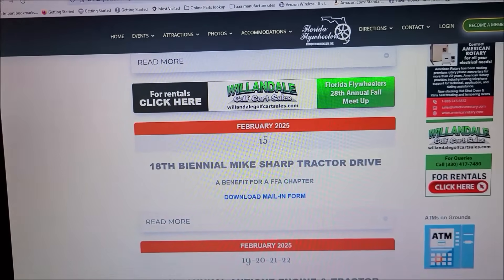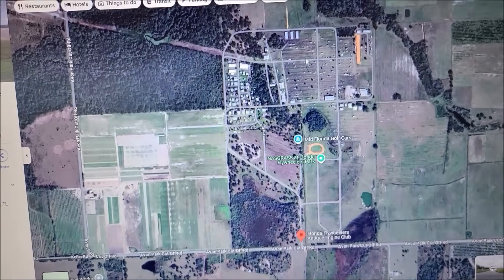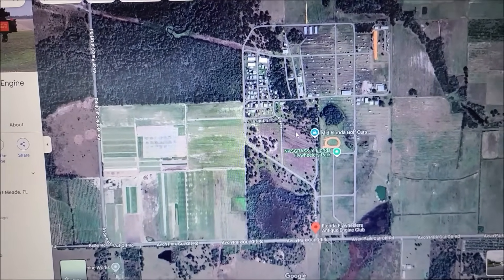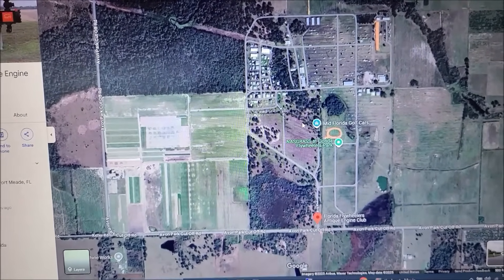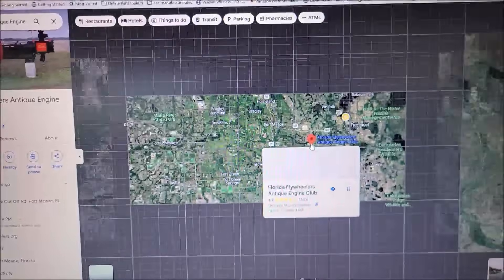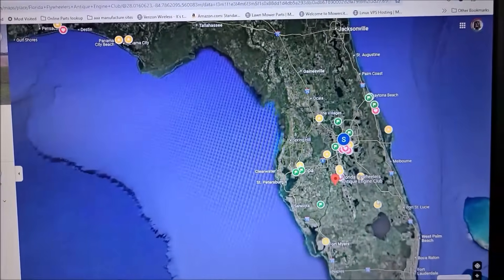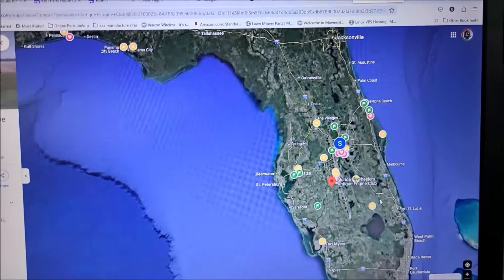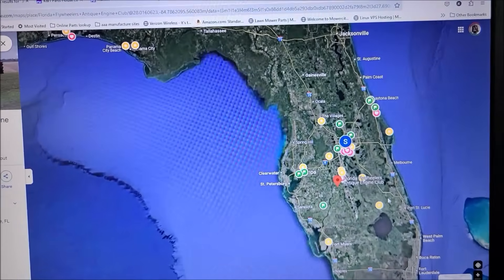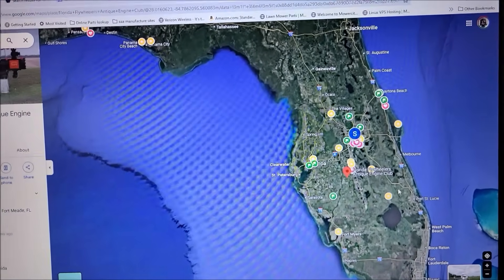There's a big boondocking area. Here's the area itself — it is a huge area. I think sometimes you have like 15,000 people show up or more. If you're in Florida this winter and want to check out a fabulous show, look this up and come check it out. Thanks for watching. Have a blessed day. See you, bye.